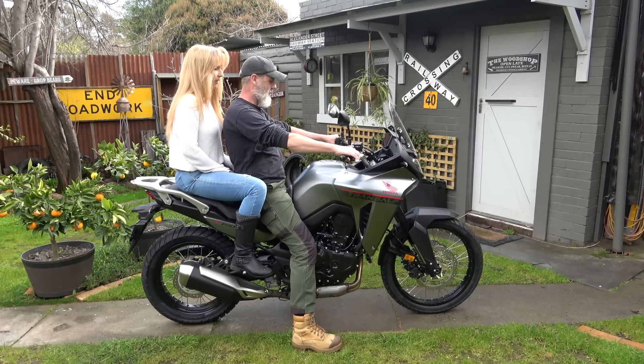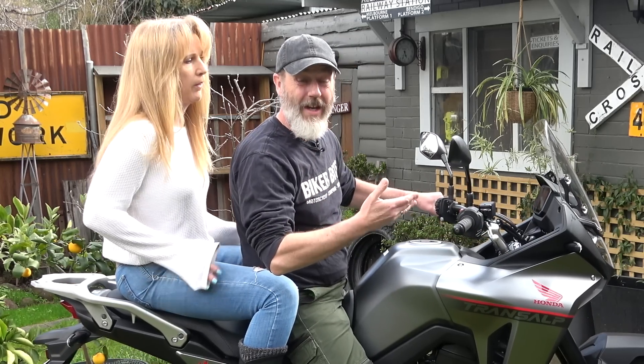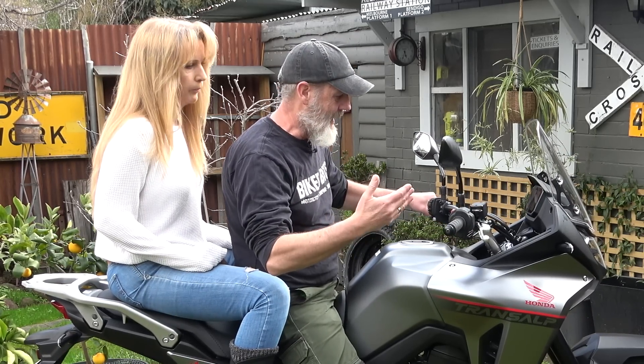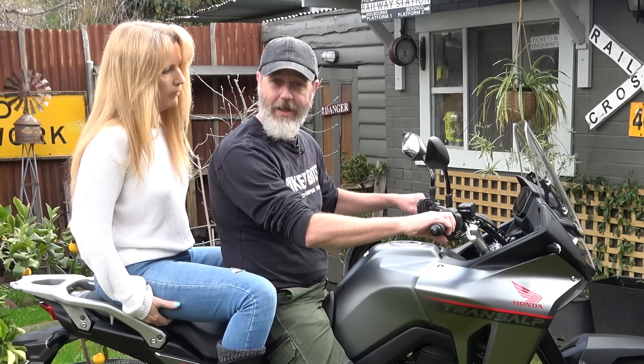There's plenty of room for a big bag at the back — heaps, stacks of room. We may get this bike again at a later date and maybe we'll do what we've done with the double-up riding, because I'd be interested to see how this one goes.